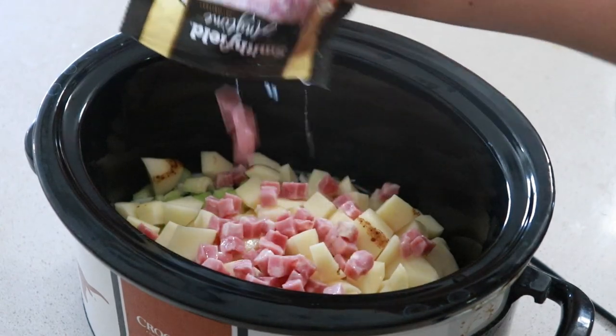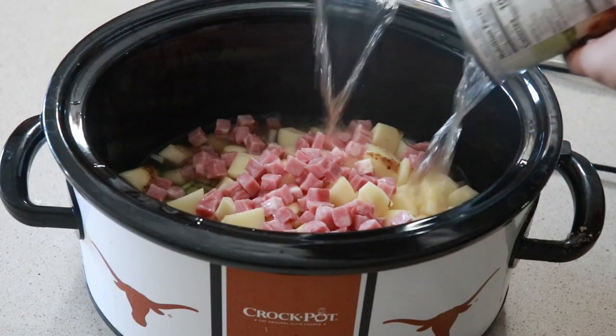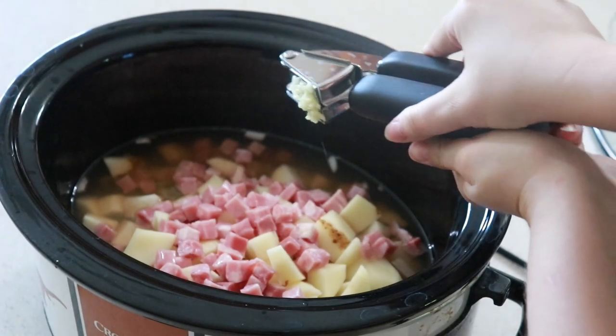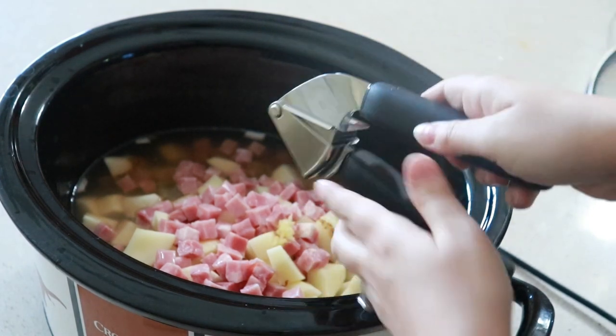For your broth, you will need three cups of vegetable broth. I had a decent amount left when I was dividing out my leftovers. Add in three cloves of garlic. Seasonings are our basic onion powder, pepper, and garlic salt.